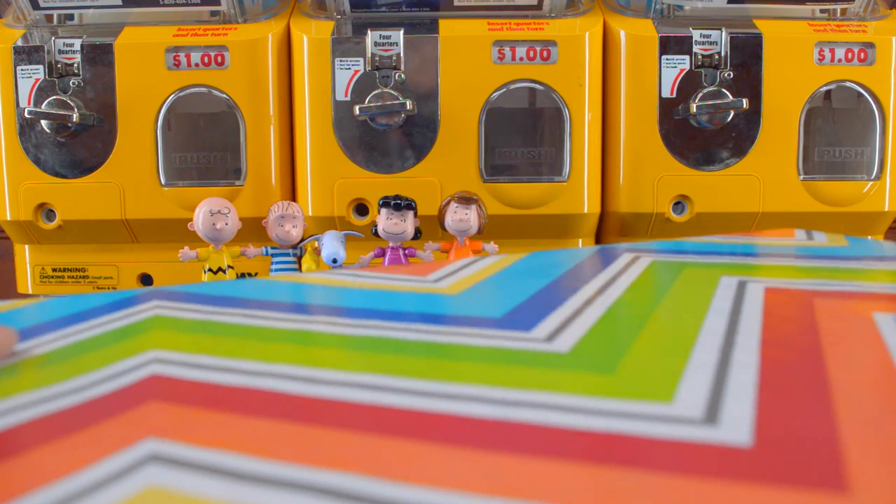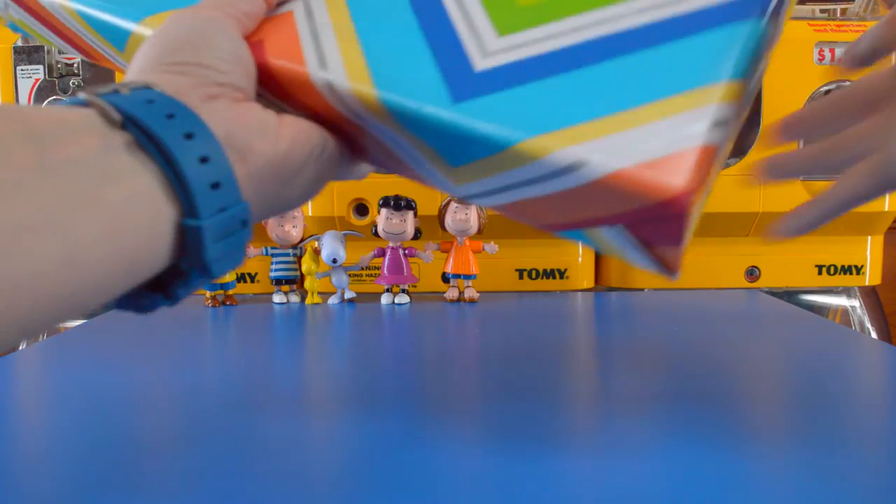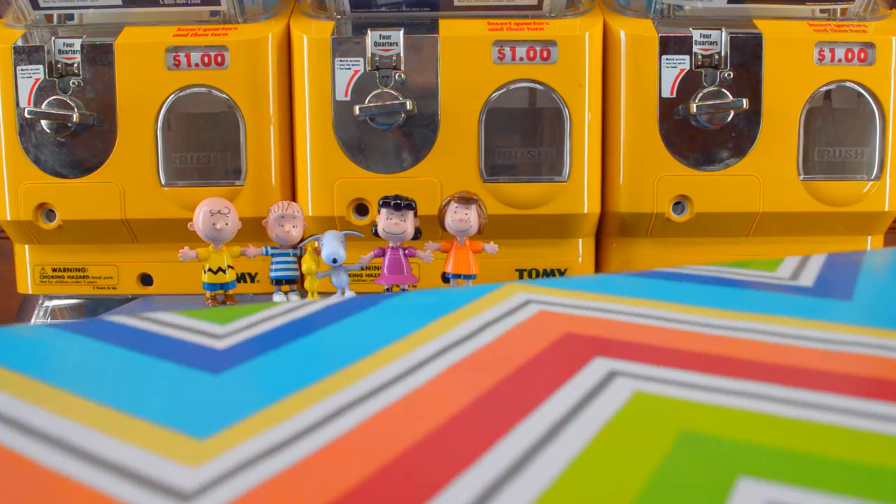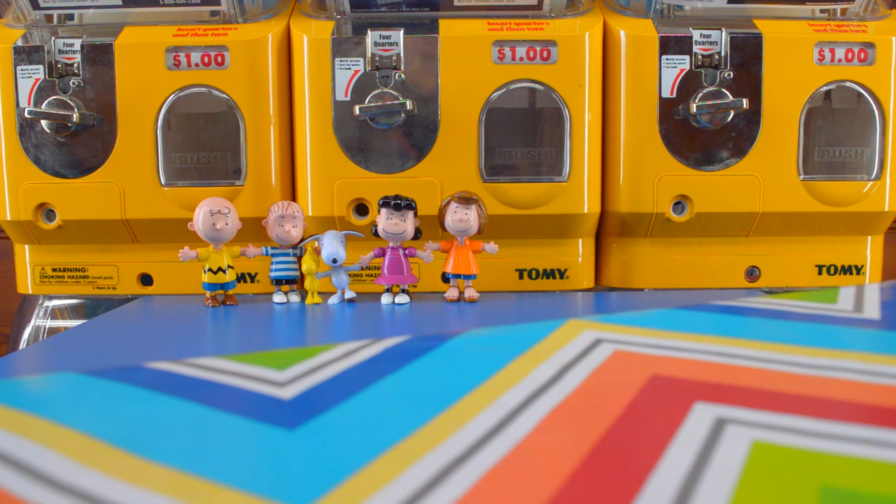Hey Toy Wrappers, how you doing? We've got another great present to open up for you today. It's very colorful, but before we get started, let's see what we have back here.